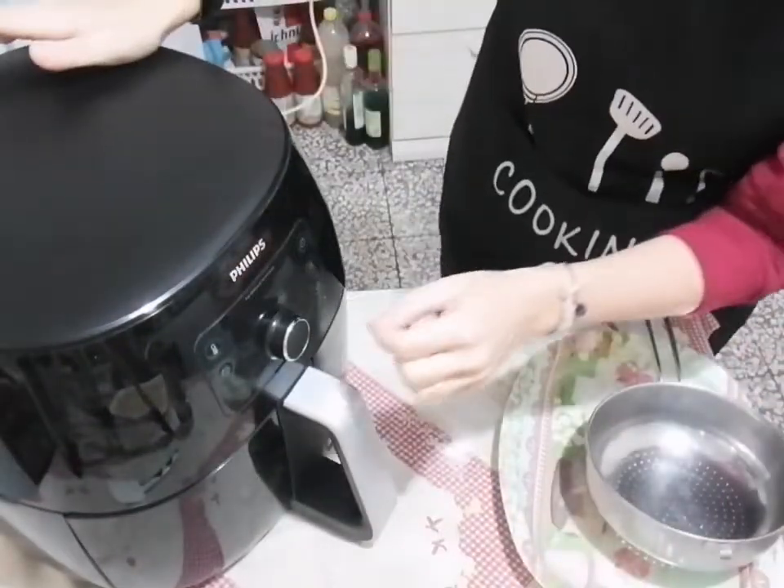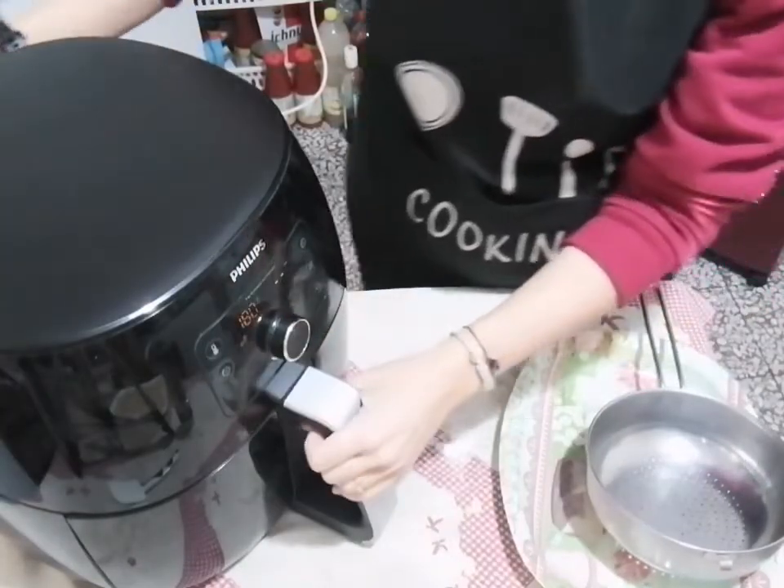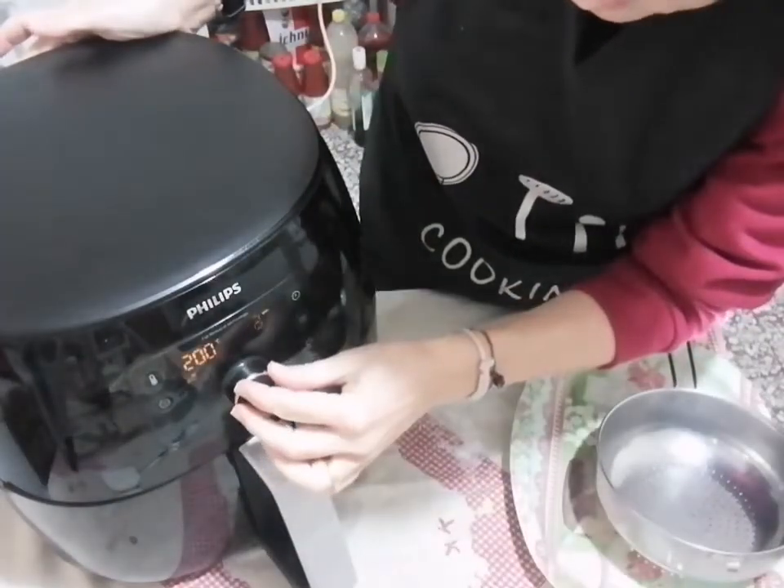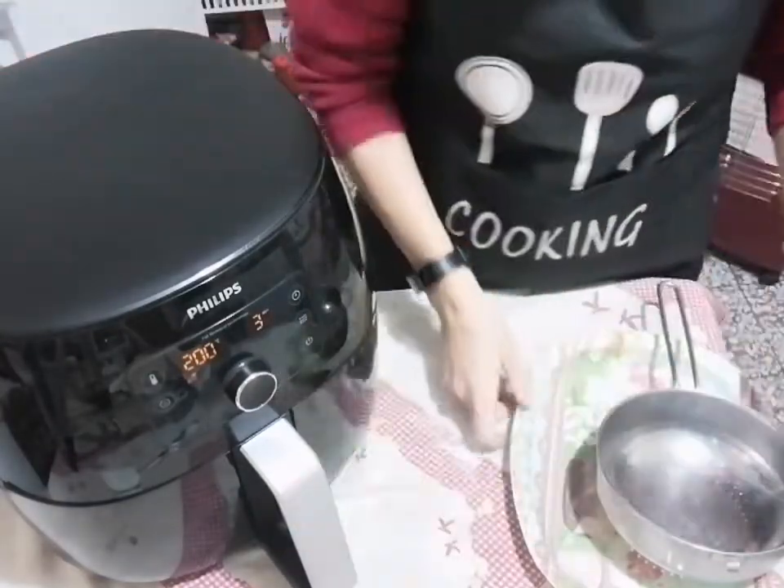Eccoci pronti per la cottura. Utilizzerò la Philips XXL. Potete fare anche nelle livekit a 30 litri, li fate direttamente in una teglia. Vi sconsiglio il cestello rotante perché si possono attaccare, essendo freschi. Quindi una bella teglia antiaderente. Per prima cosa andiamo a pre-riscaldare perché deve essere bella calda. Accendiamo la friggitrice, mettiamo 200 gradi e impostiamo 3 minuti per il pre-riscaldamento.